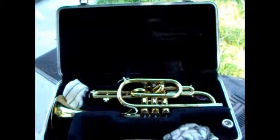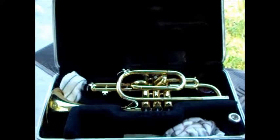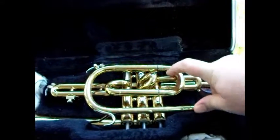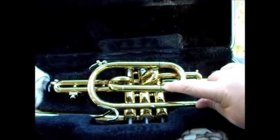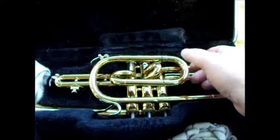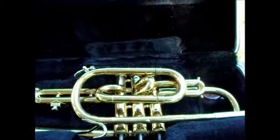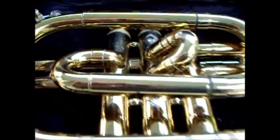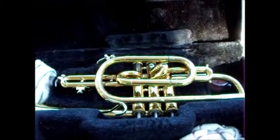Well folks, I have good news and I have bad news. The good news is I did not break the trumpet. The bad news is I cannot get the tuning slide to move. I got it loose on one side, but the other side will not budge. I'm afraid of pulling it too much because then one side will come out and the other will stay in, and it'll screw up the whole thing. I've noticed there's already some solder missing down there.